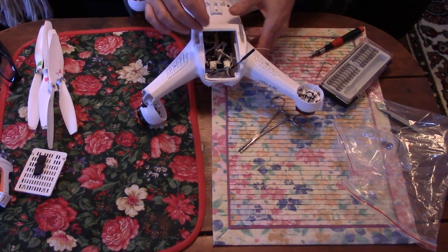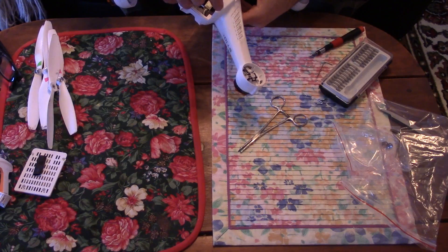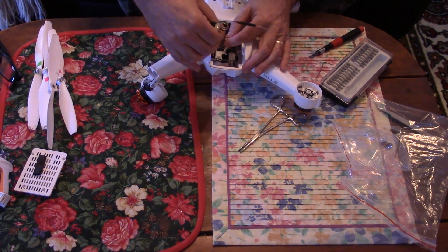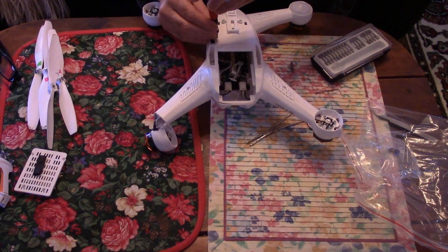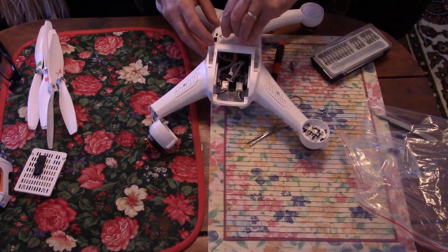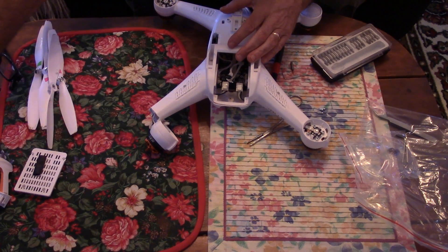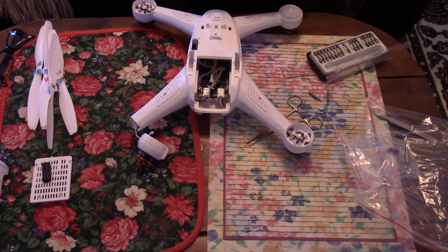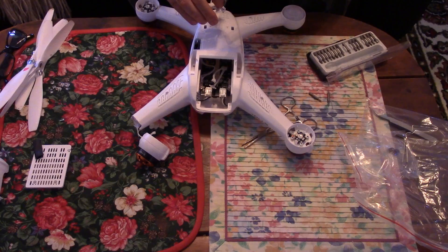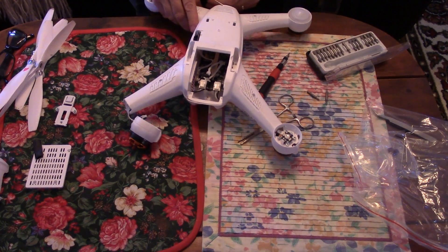Next, disconnect and remove the receiver from the body. Mine was just loose in there — it probably got knocked loose in the crash, so I don't know exactly where it was. Using a tiny Phillips screwdriver, remove the single screw that holds the bezel for the gimbal and USB ports. Carefully pry the bezel free. Using a T8 Torx bit, remove the three screws for the camera mount. At this point in the video, I used the T8 Torx bit to remove the six screws holding the body together; however, you may skip this step because it does not seem necessary.